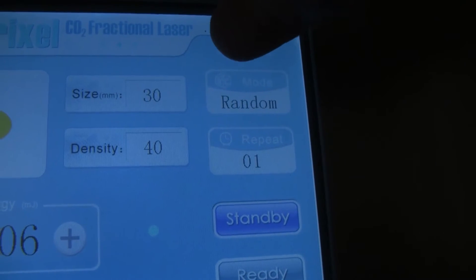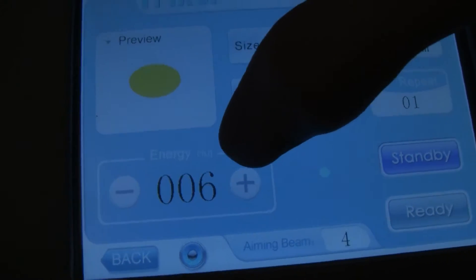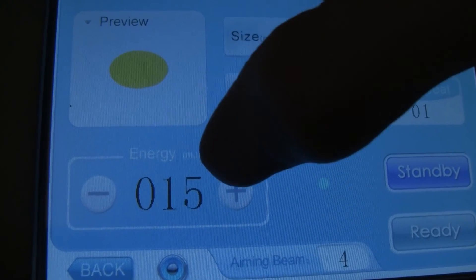We'll go ahead and have repeat on 1 for now. The energy delivered is in millijoules and that goes all the way up to 200 millijoules. We'll go ahead and just put it on 15 millijoules for right now.